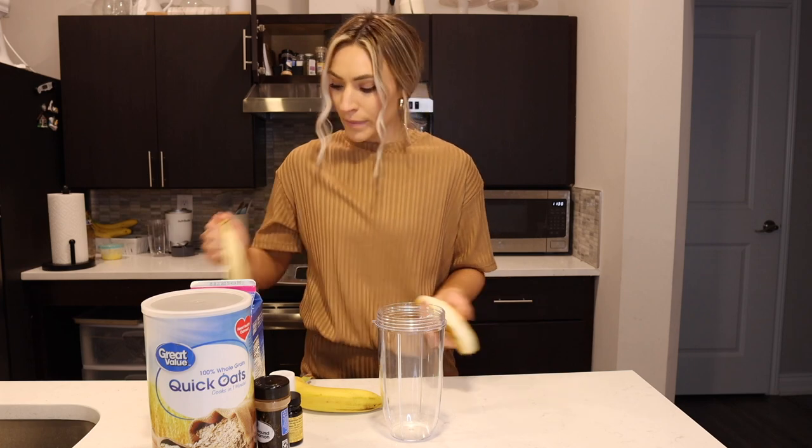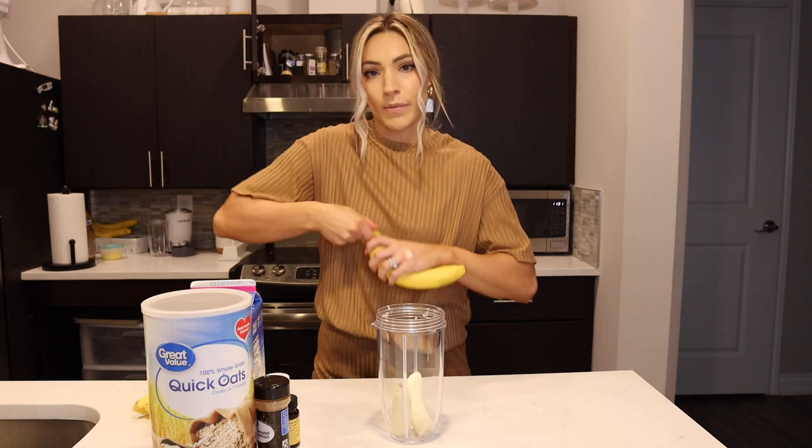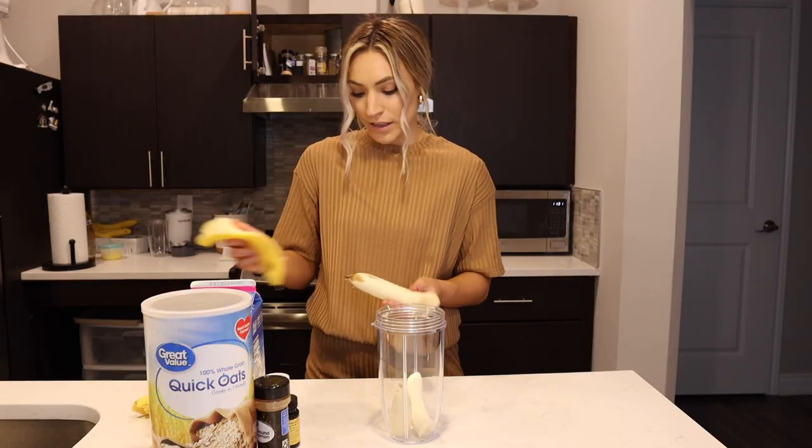First up I'm going to add two bananas, break them in half, and add them into my blender. What's really nice about these is you can just make these directly in the blender — you just blend up your pancake mix and you're good to go. That is a big chunk of rotten banana. No thank you.